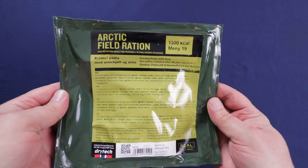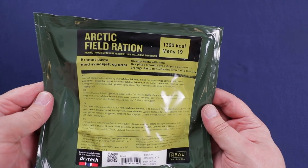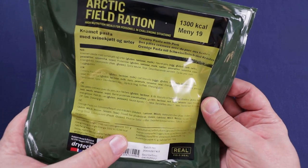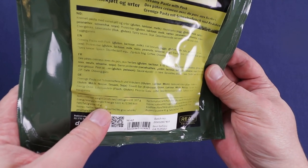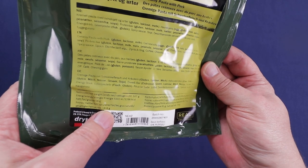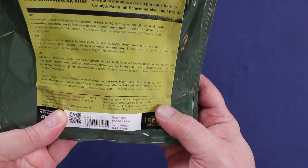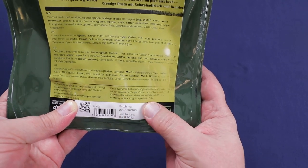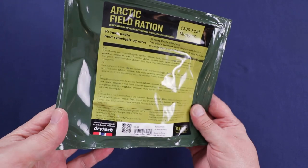Hello everybody and welcome back to Traversing Food, where today we're checking out this Norwegian Arctic Field Ration, menu number 19 — the cream and pasta with pork. A little bit about the nutritional info: the ration weight is 307 grams, 1,266 calories, 58 grams of fat, 18.8 grams of saturated fat, 139 grams of carbohydrates, 51 grams of sugar, 9 grams of fiber, 41 grams of protein, and 7.8 grams of salt. It has a best before date of November 4th, 2022. Definitely fresh.